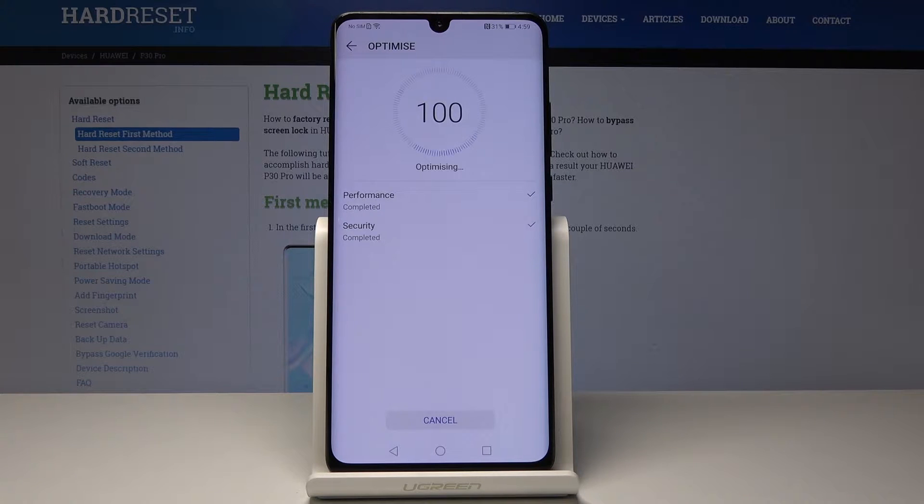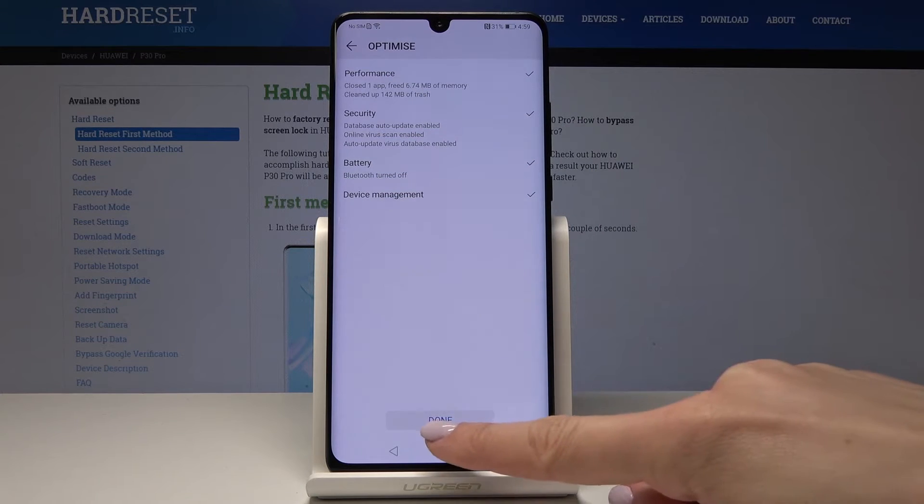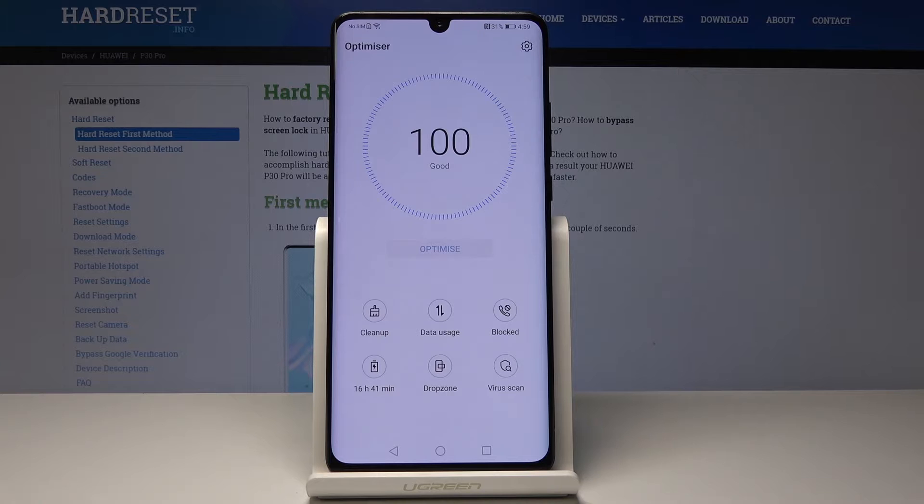Click over here and your device will automatically optimize itself. Then just tap on done — you can see what just happened and as you can see it has been optimized.